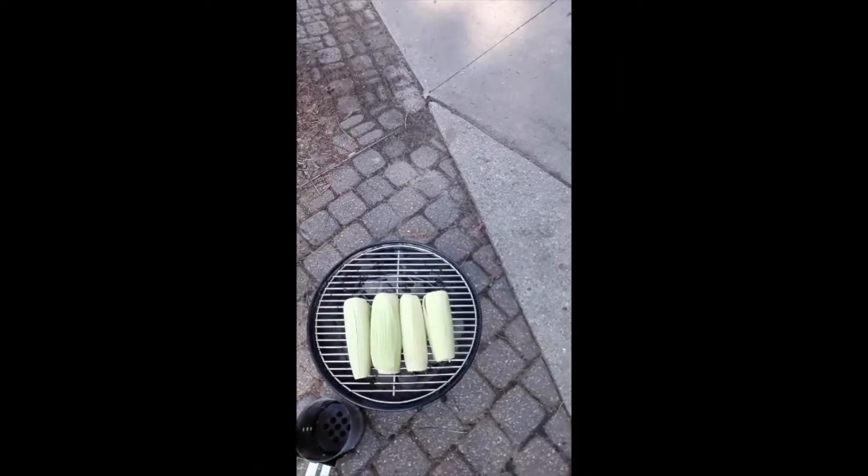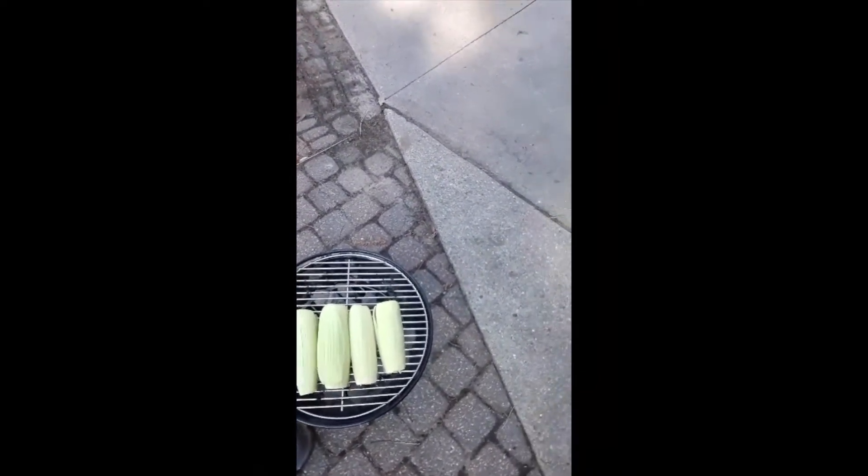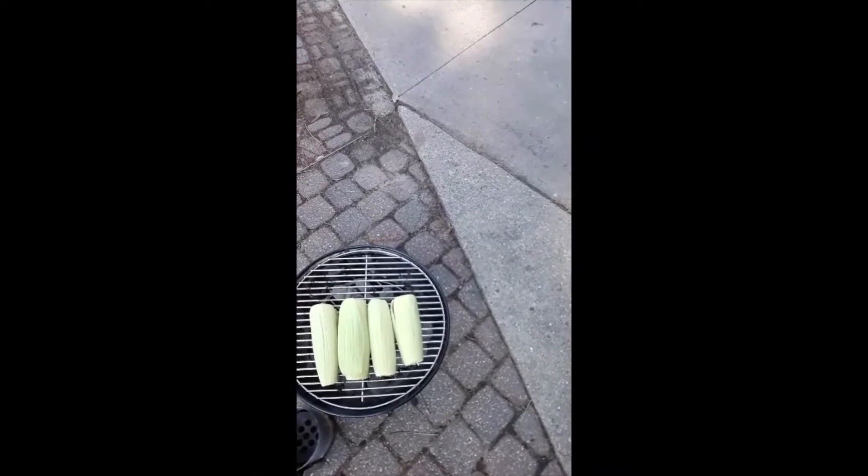I've taken the corn and removed the outer husk all the way down to about the outer layer, and then only turn it maybe once as we go. I'm going to remove the kernels and use those in the chowder, and I'll use the cob to make the stock for the soup.